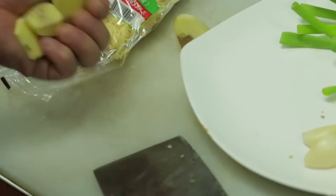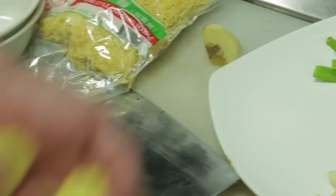Just four slices of ginger. A little bit of oil.